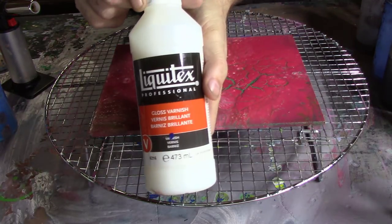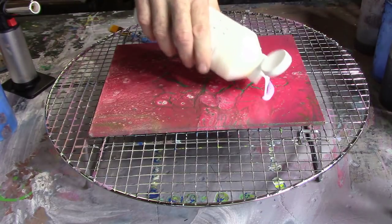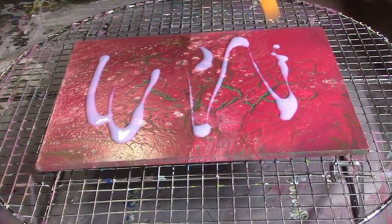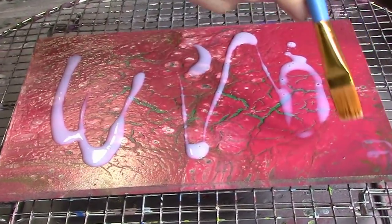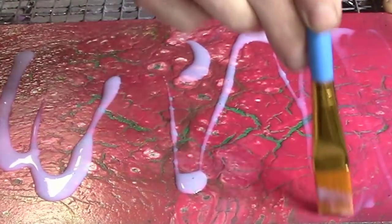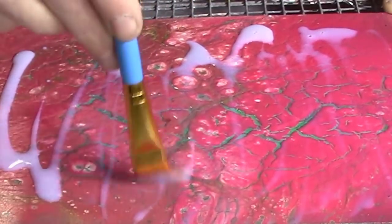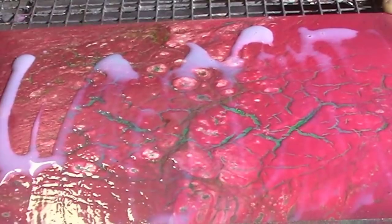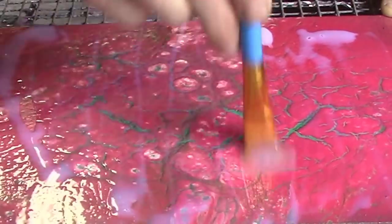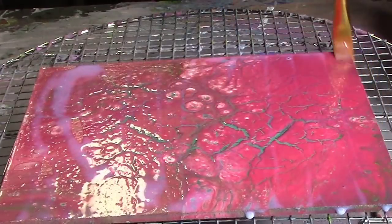Again, this is what I use. The last time I went this way, so I want to go the opposite way on this one. I put a little too much on, but that's alright.